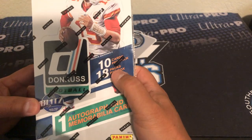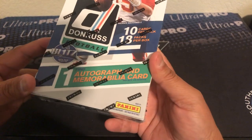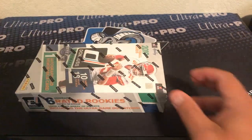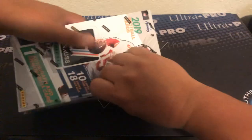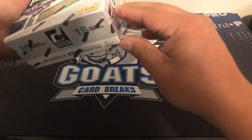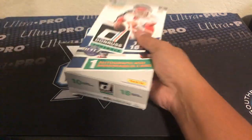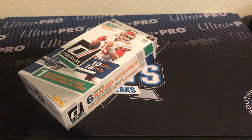We do have 18 packs per box, 10 cards per pack. You get one auto and one mem, so you're gonna get two hits and 180 cards total. So if you're looking to be a set builder, if you like the inserts and that kind of stuff, then this is gonna be the box for you.